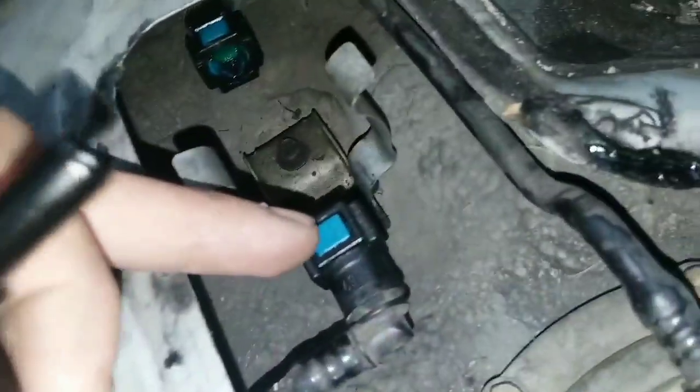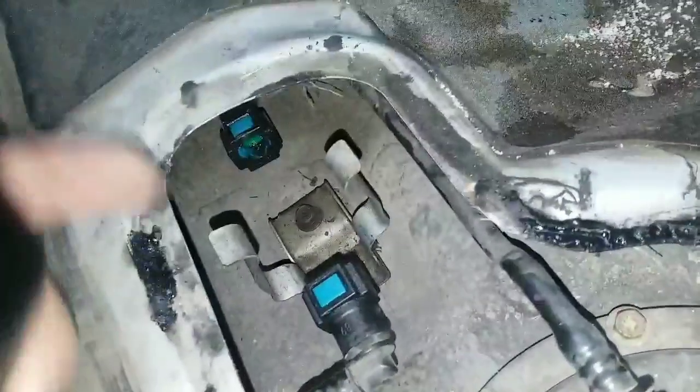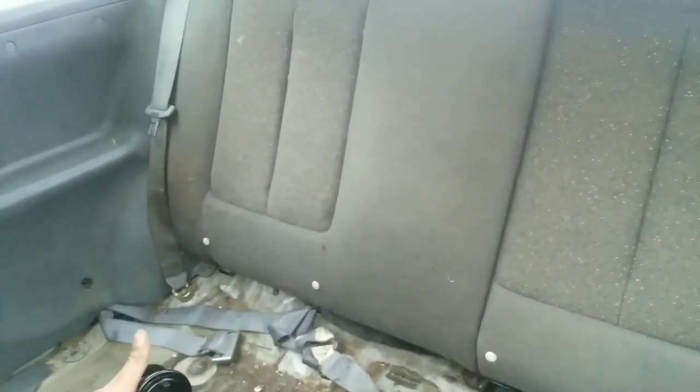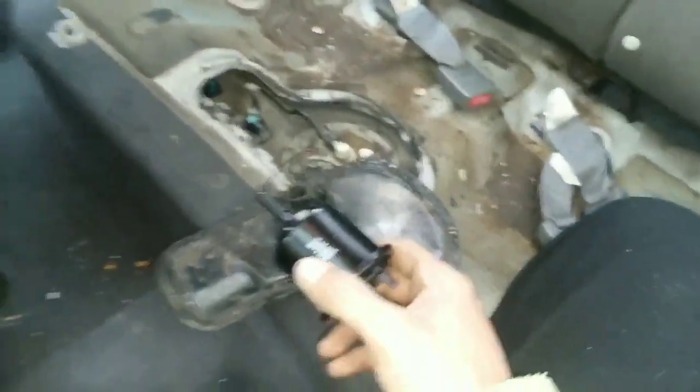To install the filter, you just have these push clips. This is the way it goes in — push down on that, push down on that, and it goes right in. It's a real simple process. I'll try to get you guys a better angle, probably have to take it to the other side of the car.